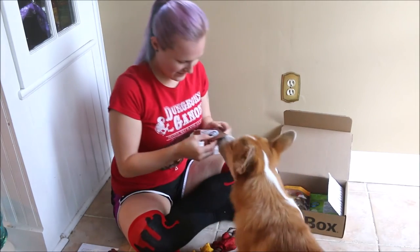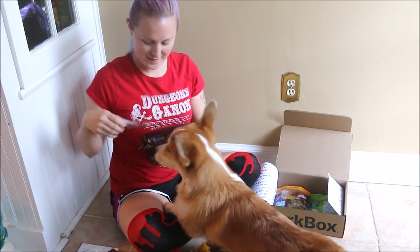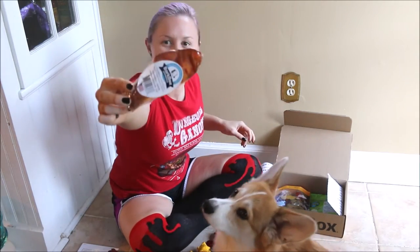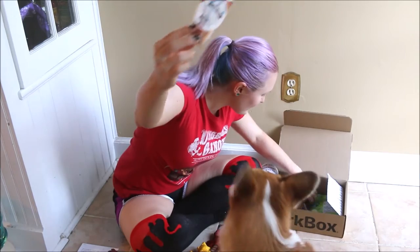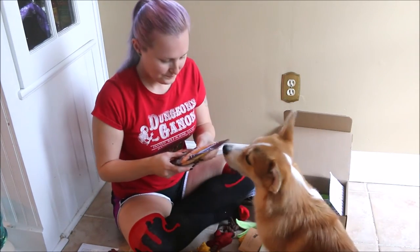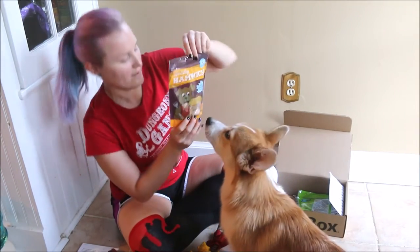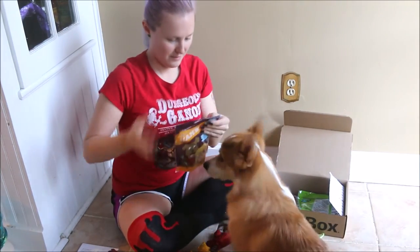What do we have here? This one is a pig ear. You can't have that yet. It's a pig ear, so that's cool. You can have these though - Hamwich. Holiday Hamwich. Grain free honey baked dog treats. Okay, here, you can have one of these.